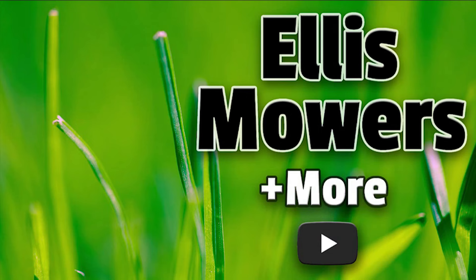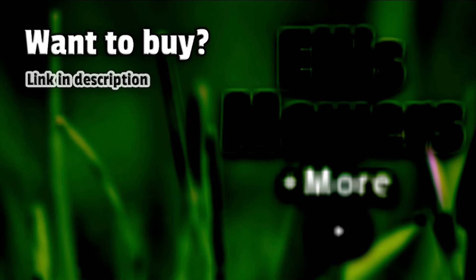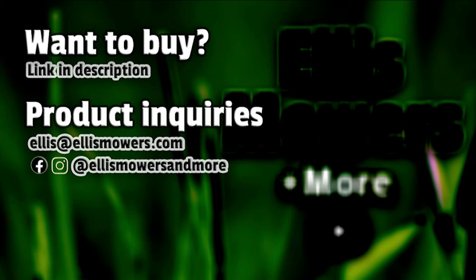This is an Ellis Mowers and More product review. Interested in buying this product? The link is in the description below. Have a product inquiry or a home, garden, or automotive product or tool to review? Email me at ellis@ellismowers.com, or reach out on Instagram and Facebook at Ellis Mowers and More.